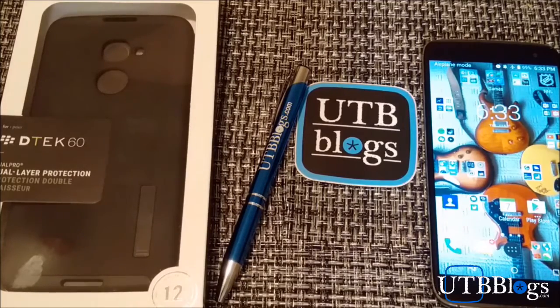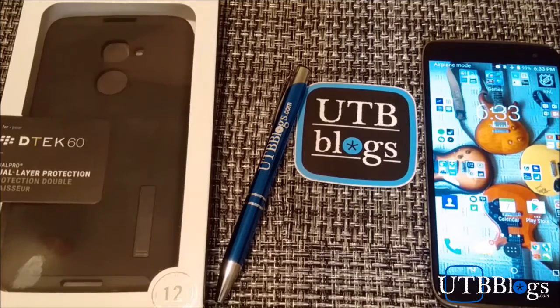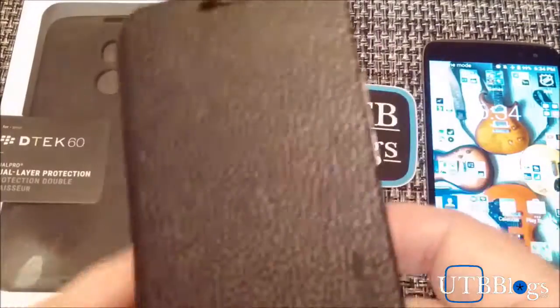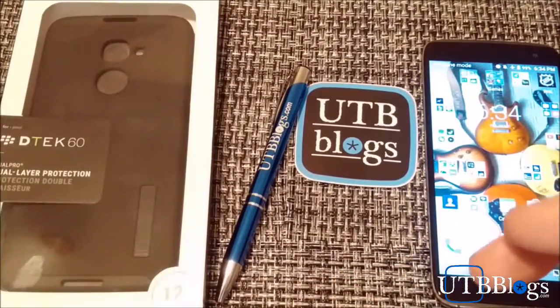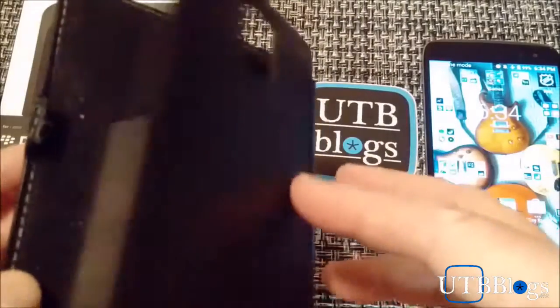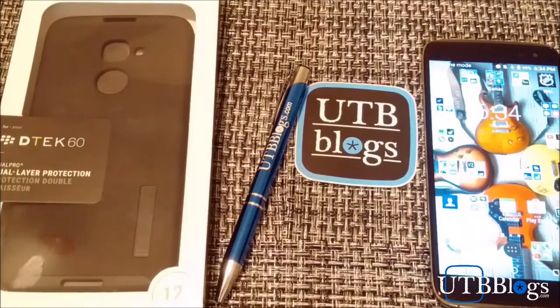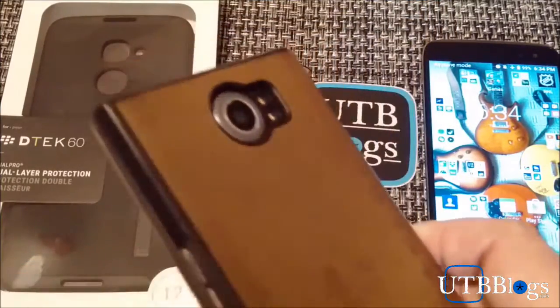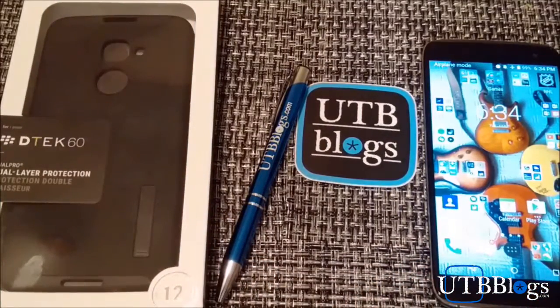A little bit of background: for the longest time I started out using belt clips and those seemed to be fine, and after a while I changed it up and started using the flip style cases. I got the flip case for the Z30, always loved that, and I've got a still-good flip case for my Passport — that's what's filming this. And then of course for the Priv, another BlackBerry leather flip — an excellent case as well.